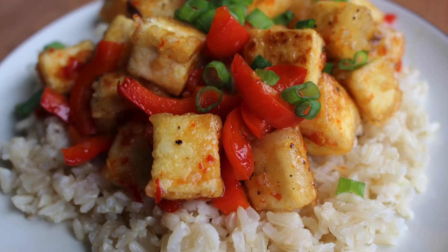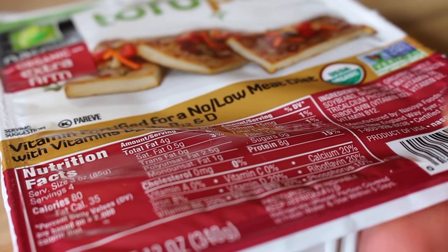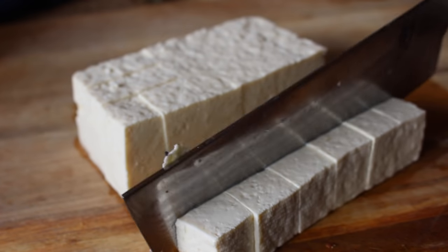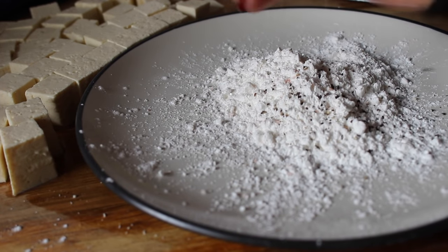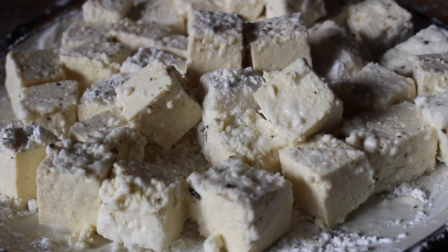We are starting out with crispy sweet chili tofu. If you only try one recipe from this video, make it this one because it's to die for — it reminds me a lot of the sweet fire chicken from Panda Express which I used to love. Use firm or extra firm tofu, drain it and cut it into cubes, then coat in a mixture of cornstarch, salt and pepper. Warning: do not use a plate like me — use a bowl or a shallow dish so you can toss your tofu around without making a mess.